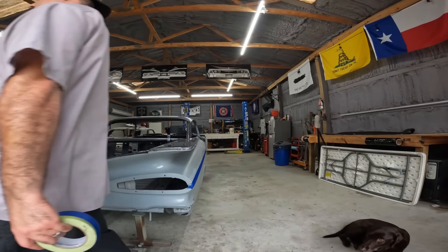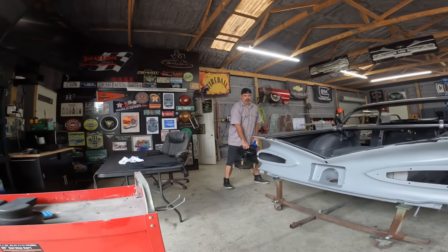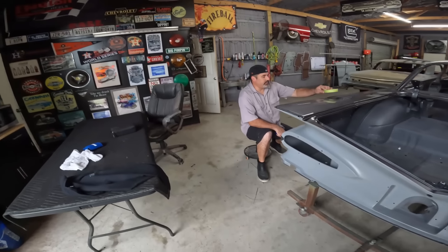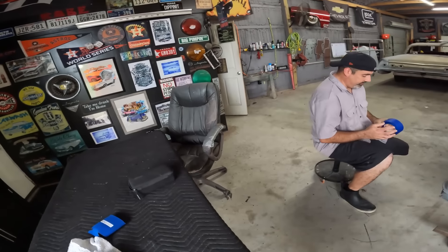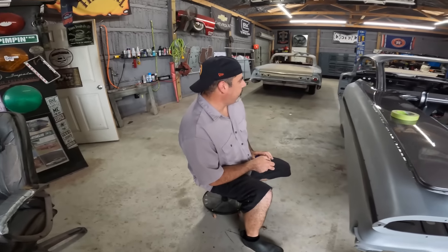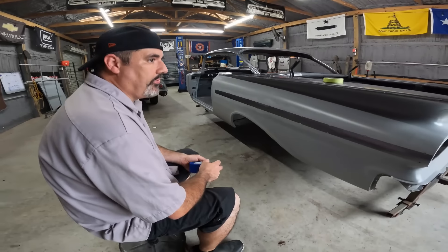Today is Saturday, November 9th, 2024. Today we're going to be sanding this shell — it's 8:30 in the morning. We're going to be sanding the quarter panels and the firewall in 600 grit wet.